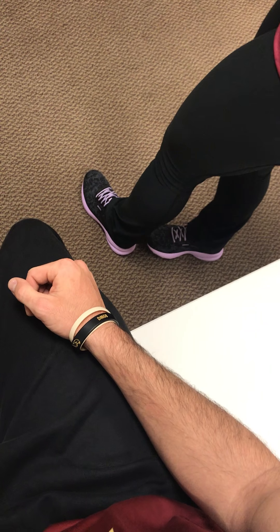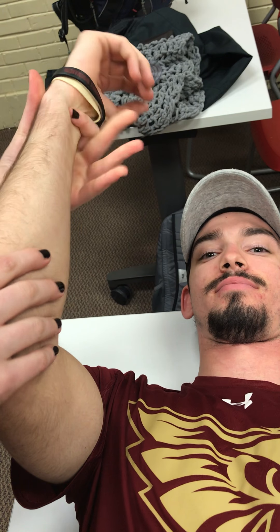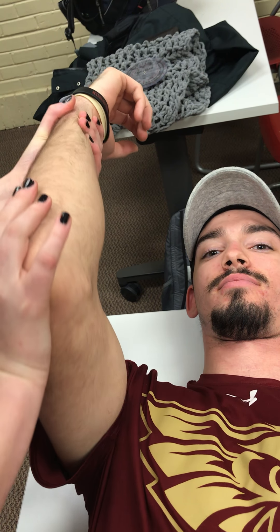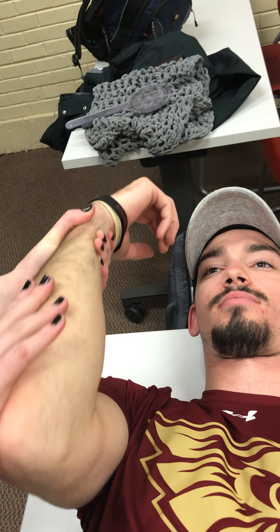Next we have posterolateral rotary instability. I'm going to have him lay down. He's going to be at 90-90, and with my left hand I'm going to put an axial load, and with this hand I'm going to put a valgus stress. We're going to go up into extension. It'll be positive if the radius subluxes and goes back with flexion, which indicates chronic elbow instability.